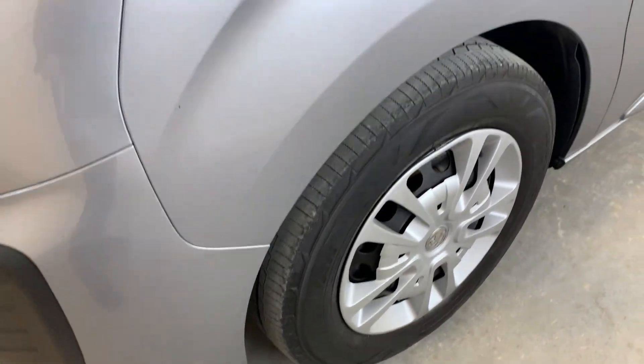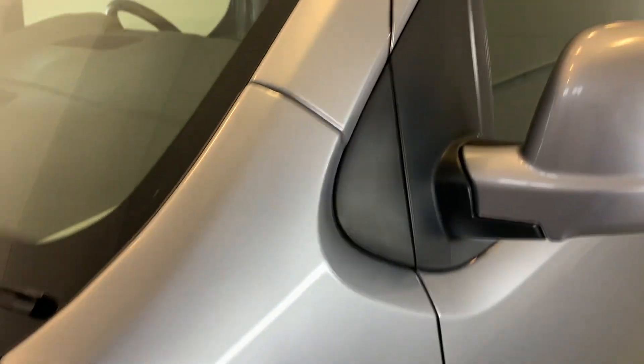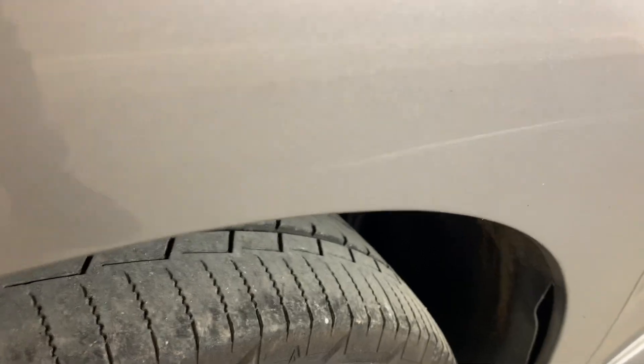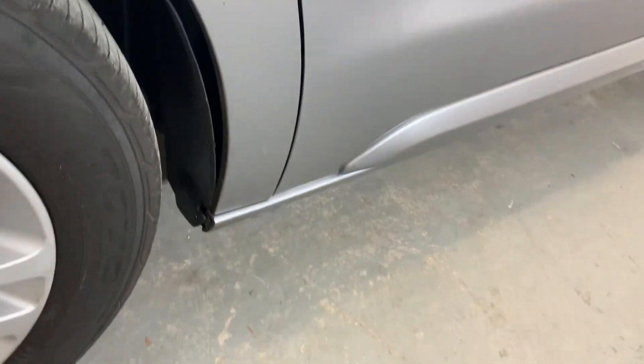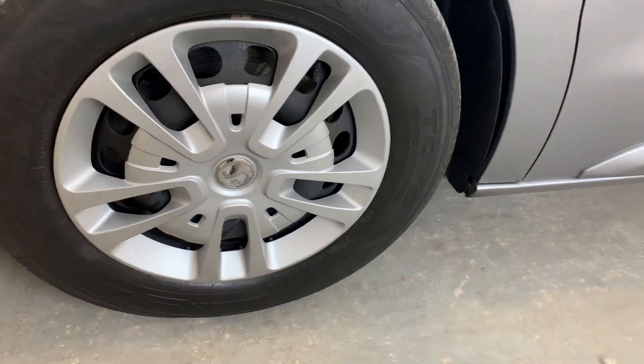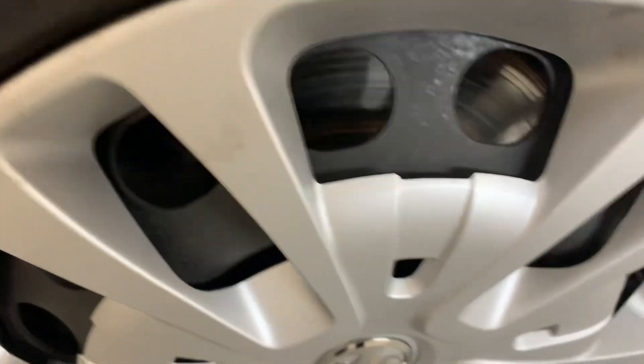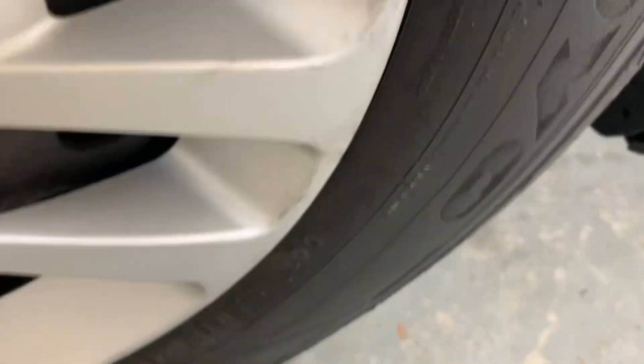Moving across that front passenger side looking nice and tidy all the way up across those pillars. There's a small scuff just at the top of that wheel arch, but otherwise looking nice and tidy all the way around there. That wheel trim at the front looking tidy, a few marks here and there around some of the edges but nothing too significant.